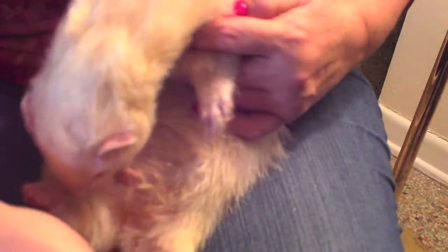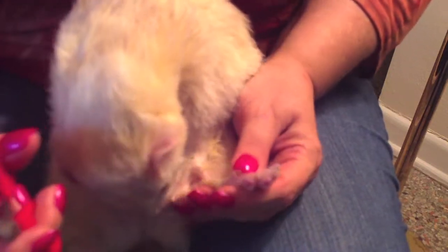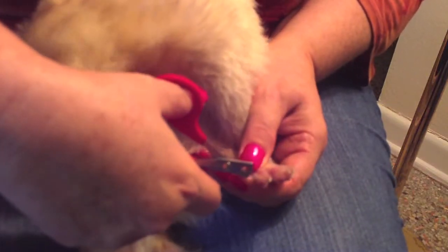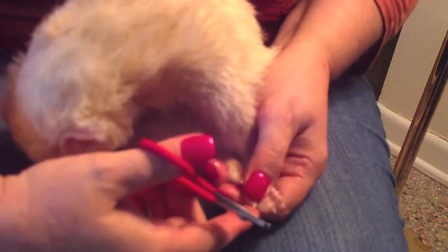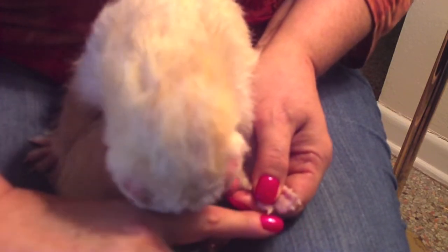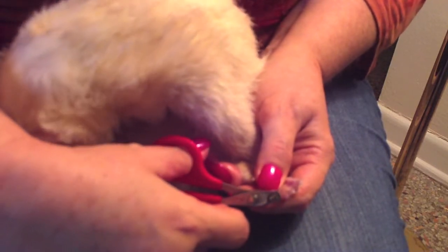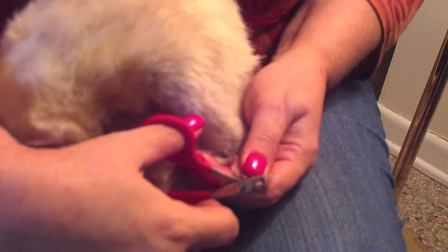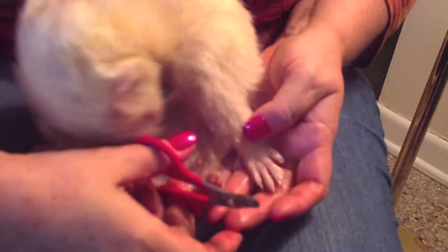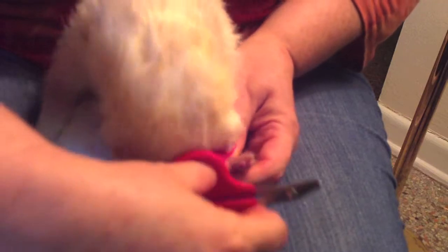Now we'll do the bottom feet. Sometimes I play around to see which foot he's going to be a little better with. He's going to let me have this one first. I kind of spread the toes just a little bit and only take the white off. If I turn this to the side you can see there's white and there's red, so you're going to want to just take the white part, which is also hooked. It's very simple, and when they're interested in their Ferretone you have no problems.